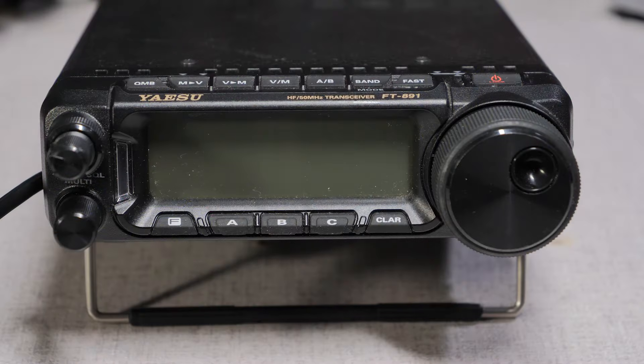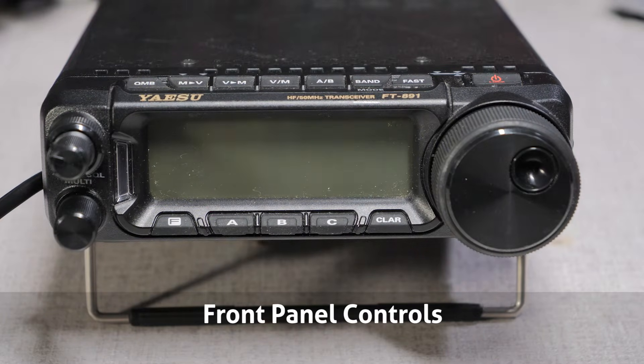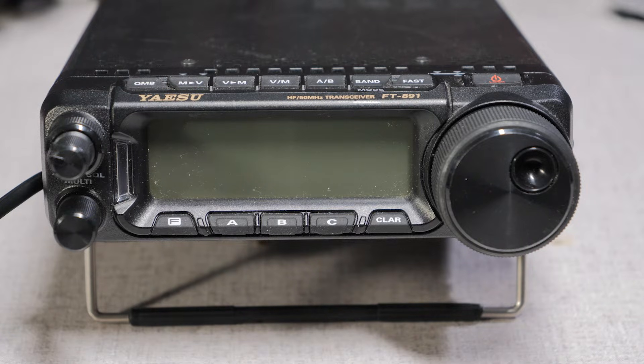To begin with, let's start at the front of the rig. Looking towards the display, you have a row of buttons on the top and bottom of the display, two knobs on the left and a larger tuning knob on the right. The buttons on the top handle frequency, tuning, and mode features, and the buttons on the bottom are functions that provide deeper control of the radio.